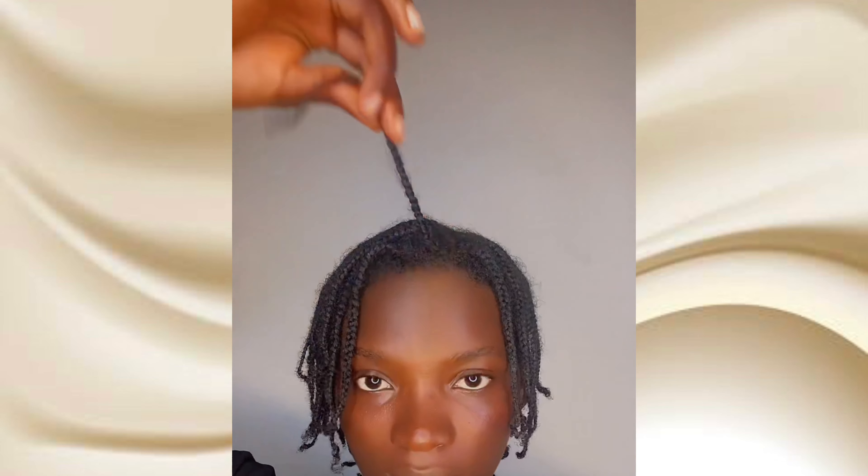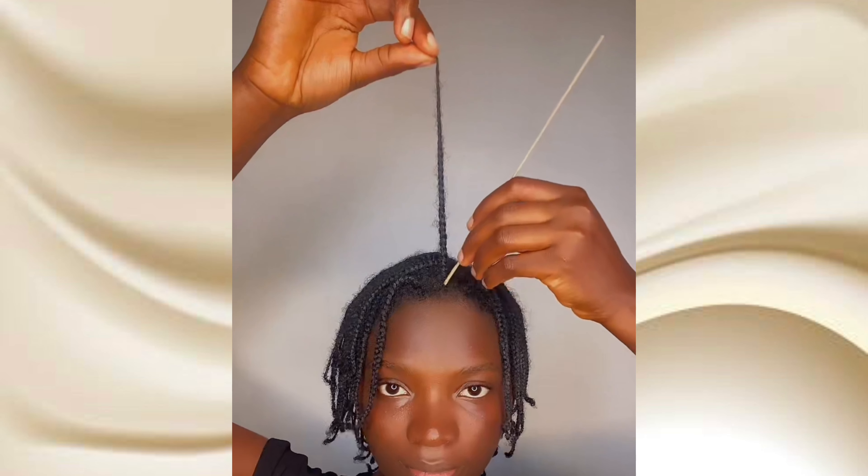Before checking my length, I use the LOC method to moisturize my hair strands so as to be able to align my hair. The LOC method is L for liquid — I use water — then O for any kind of oil that you have, and C for the leave-in conditioner.